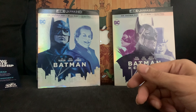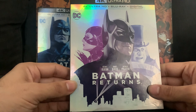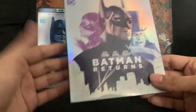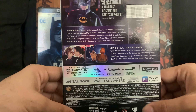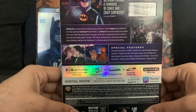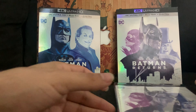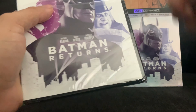We also got the digital code. Now on to Batman Returns — this was the one I really grew up on, watched it so many times. Michael Keaton, Danny DeVito, and Michelle Pfeiffer. It's Warner Brothers but it was just different compared to the Batmans from now. It was definitely a darker film — like Penguin biting fish heads off and stuff like that.